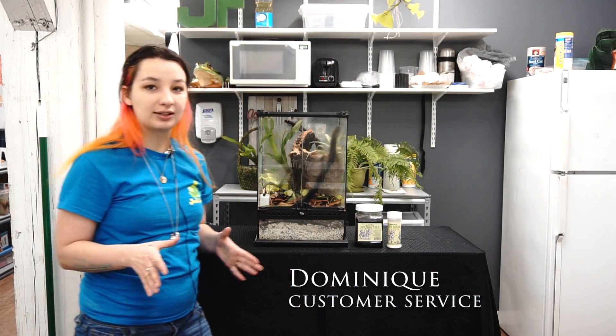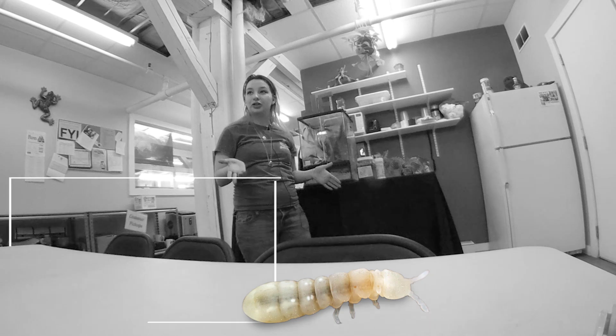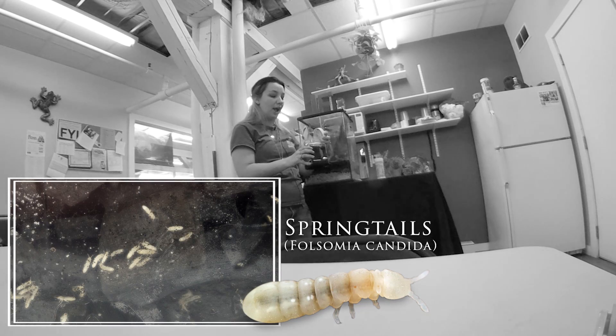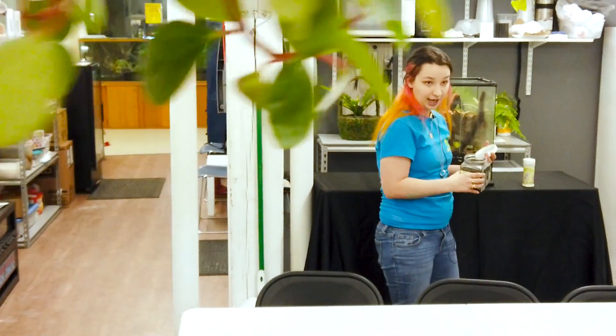Hi, I'm Dominique with Josh's Frogs, and I work in customer service here at our warehouse. Very often I get questions about how to use your springtails, what to do with the springtails after you get them, and just in general what you're doing with them. They're a definite important part of your actual colony and what you're doing with your actual tank.